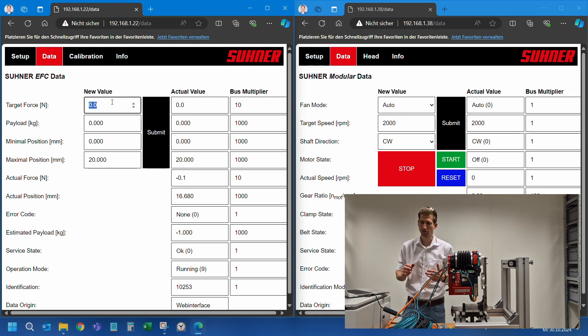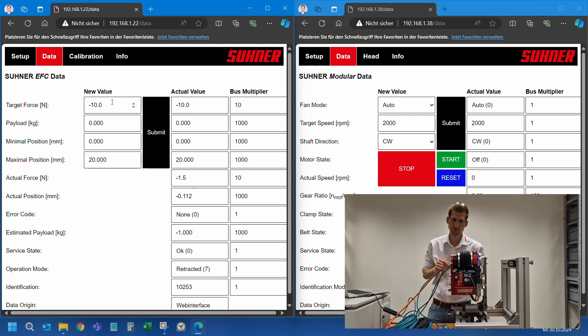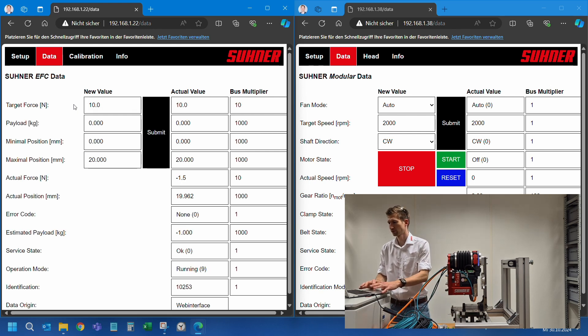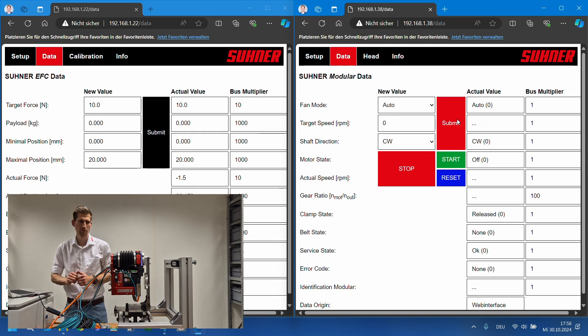At the moment, zero target force is entered, so this is hovering mode. As soon as I change the target force to, for example, 10 Newtons, it will push out in this direction. You can also enter negative forces — then it will pull in this direction. The LED is now white because we reached an end position; the middle of the range LED is green, and at the end of range the LED is white again. The fan in the subsystem motor controller is in automatic mode and will turn on as needed — you can also turn it on manually.